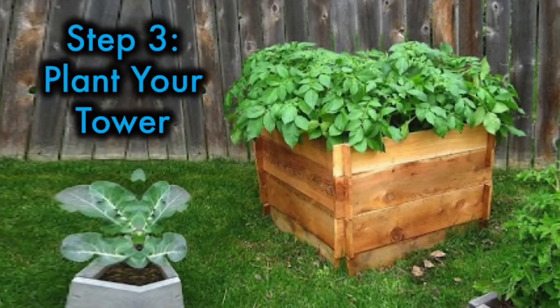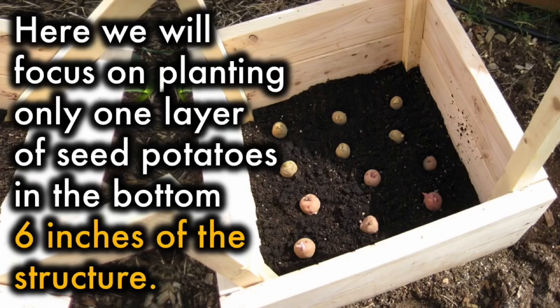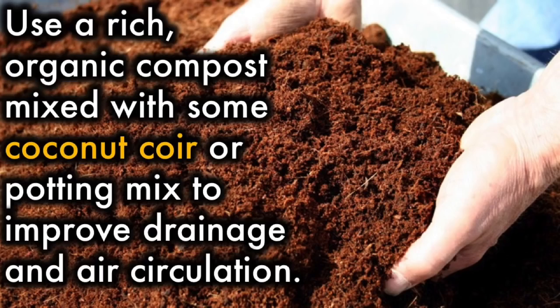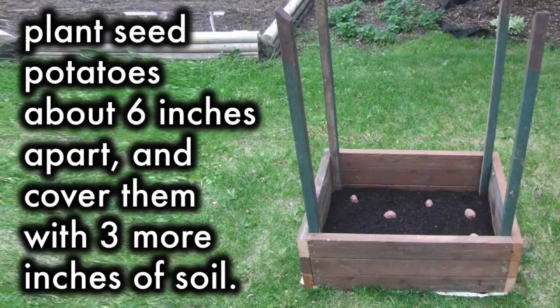Step 3: Plant your tower. There are a couple of methods out there for planting potato towers. Here, we will focus on planting only one layer of seed potatoes in the bottom six inches of the structure. Use a rich organic compost mixed with some coconut coir or potting mix to improve drainage and air circulation — Mel's mix or something similar is a good option. Add three inches of moist soil to the box, plant seed potatoes about six inches apart, and cover them with three more inches of soil.